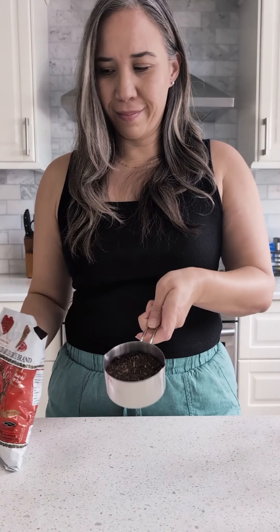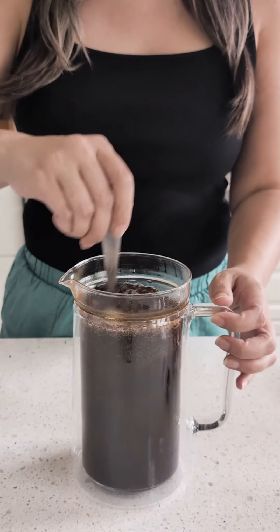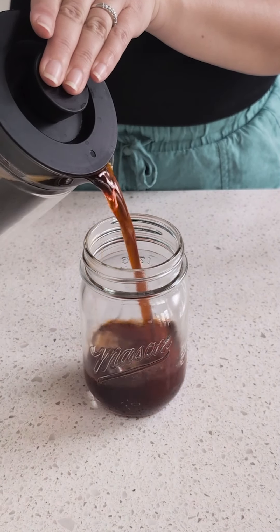Let's make Thai iced tea using a French press. I have about three-fourths cup of the Thai tea leaves and I'm adding four cups of water that was just boiling. Give that a stir, let it sit for about five minutes to steep, and then go ahead and strain it.